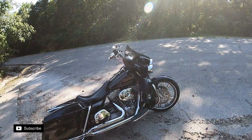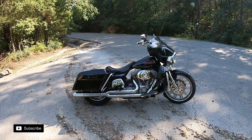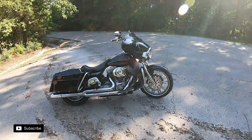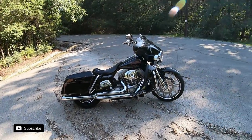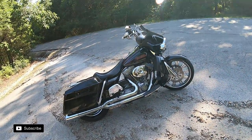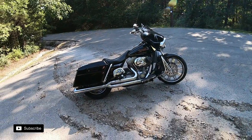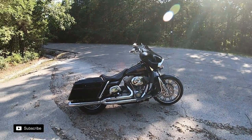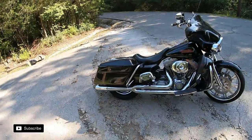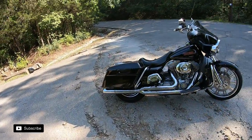Inside the motor it's a stock 88 cubic inch, but it has a set of Woods Performance TW6 cams. When it gets up to 1,500 RPMs it starts pouring it on — this little 88 screams pretty good. Off the motor is a Vance & Hines Pro Pipe. When I bought it, it was $450, which is insane considering some pipes are well over a grand nowadays. On baggers it suits them really well — nice clean lines and great Vance & Hines sound.